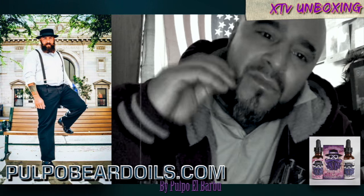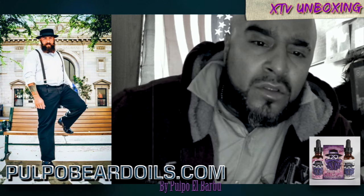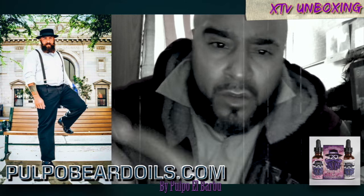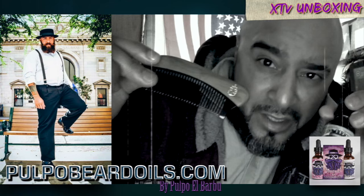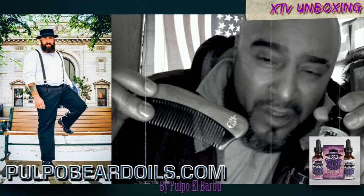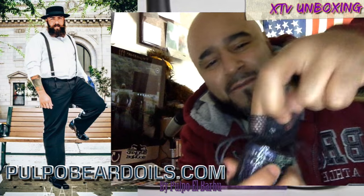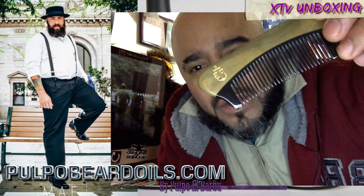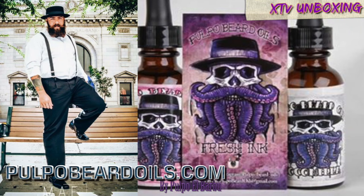It feels good in my beard. Make sure y'all get that Pulpo oil for you bearded fellas out there, you know? Support my boy. Primo, much love, man. I appreciate that. Top of the line. Stay pulpo fresh. Got that wolf juice. I got two right here. Nice, whippy.